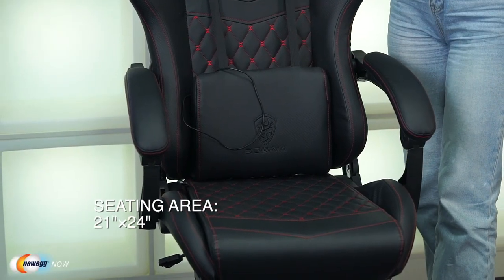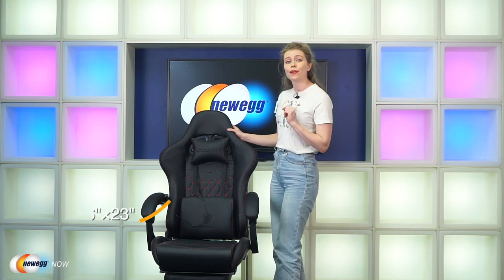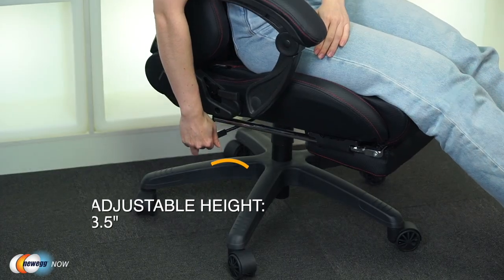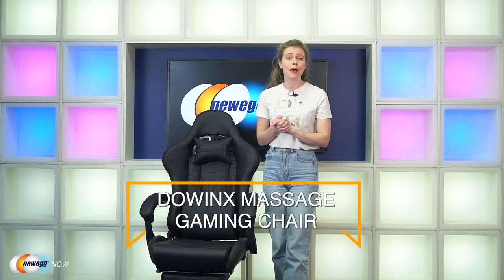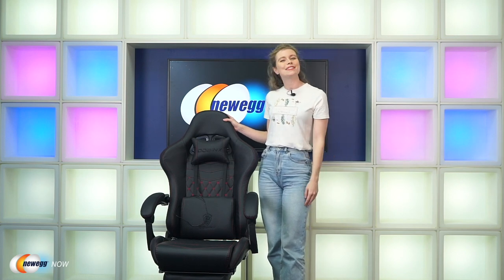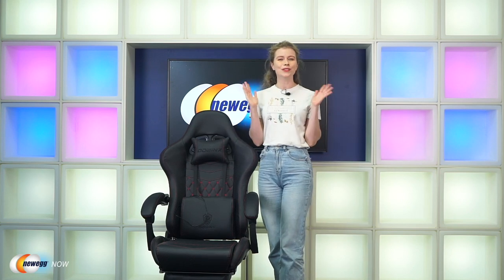The seat itself is 21 inches width by 24 inches depth, with a backrest that is 36 inches in height and 23 inches in width, and with an adjustable height of 3.5 inches. There you have it, eggheads — a durable, reliable, and stylish-looking gaming chair that comes with all the bells and whistles you could possibly ask for, with some added luxuries on top. This will make an easy addition to any office or gaming setup. This has been Liz with Newegg Now.